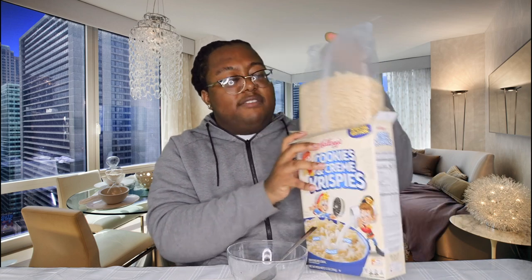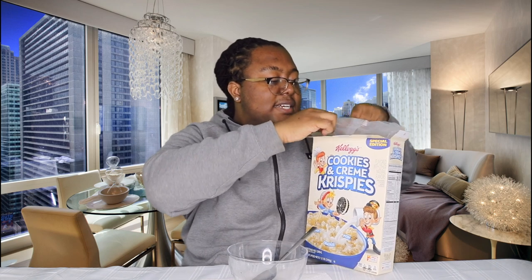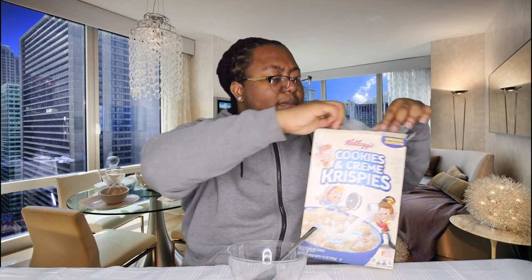Here they go. They just look like regular rice krispies with little small black spots on them — for the cookies and cream thing. Thank God this box doesn't have any green on it, because every single time I do a taste test video, the box has so much green.